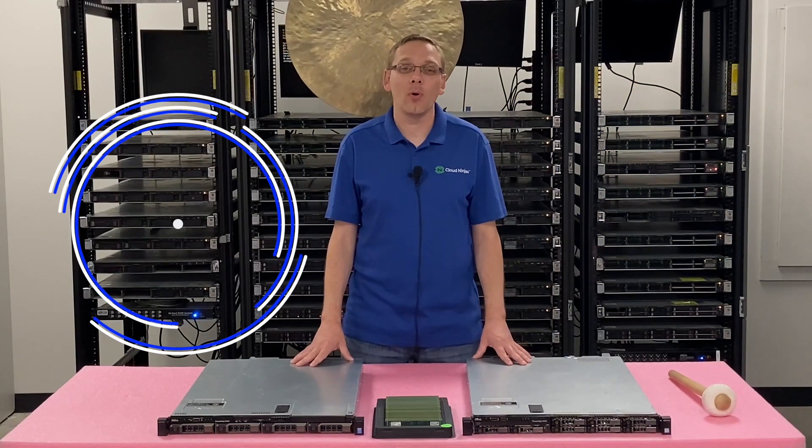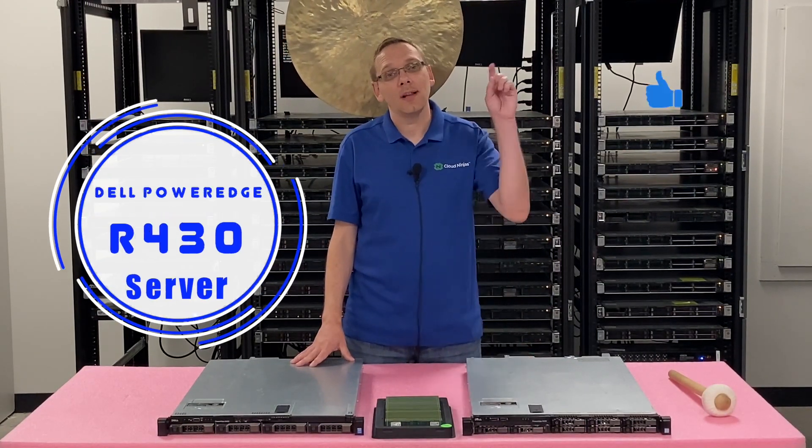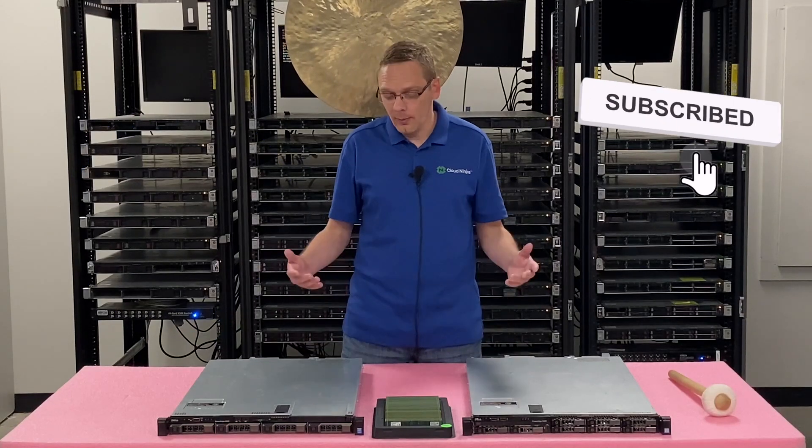Thanks for stopping by today to learn a little bit more about the Dell PowerEdge R430 server. If you find anything in this video useful, click that like and smash that subscribe. All right, let's hop in.